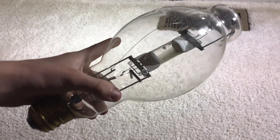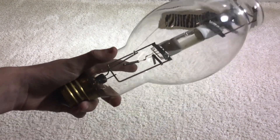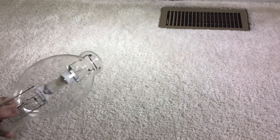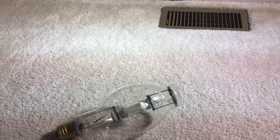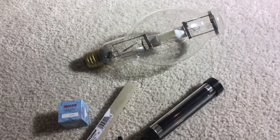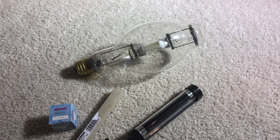This metal halide, however — I don't even think I'll be able to run it, because this is absolutely just enormous. I hope you all enjoyed today's review of these products from ReStore. Thank you for watching, and please subscribe.